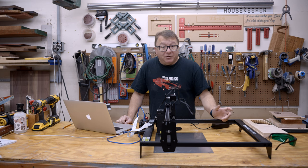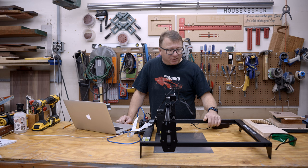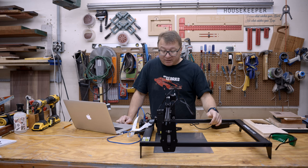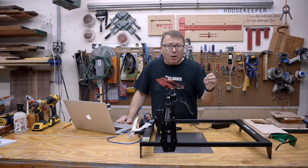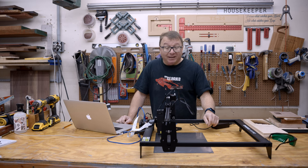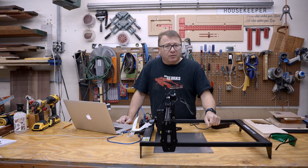Now that we've covered the specifications, I'm going to jump into a quick build montage and show you how easy it was to put together. It took me about an hour from unboxing until I was actually laser engraving and cutting with this machine. It's not quite as easy to assemble as something like the Onefinity CNC, but it is significantly easier to assemble than the Orator laser, which I got last year. Let's go ahead and jump into the build montage, and then we'll talk about some of the results I got with the testing.